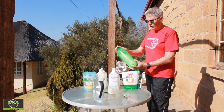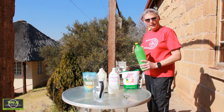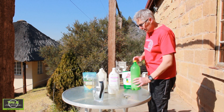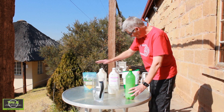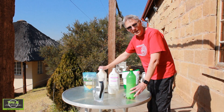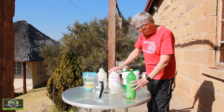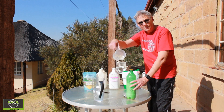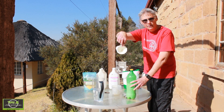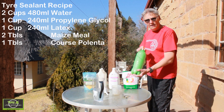Once you've mixed all the ingredients together, all you need to do is give the bottle a good shake and you're ready to go. I've even used this in my pickup truck and it fixed two punctures. The only thing I would change is: first put the water in, then the polenta and the maize milk, followed by the propylene glycol, and then the liquid latex. Because what I found is, as I was pouring in the glycol into the jug, it started to set the latex that was in the jug and it also started to set on the funnel. So if you do it the other way around you shouldn't have a problem. I managed to get it into the bottle and it's all fine — there's no lumps.